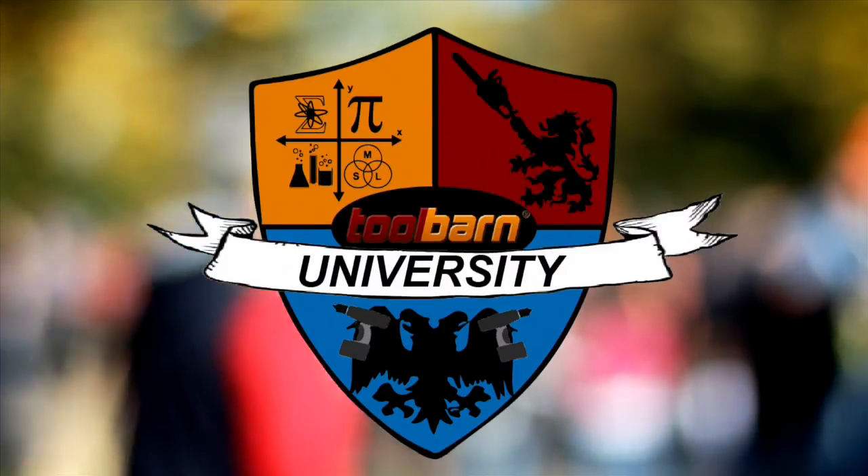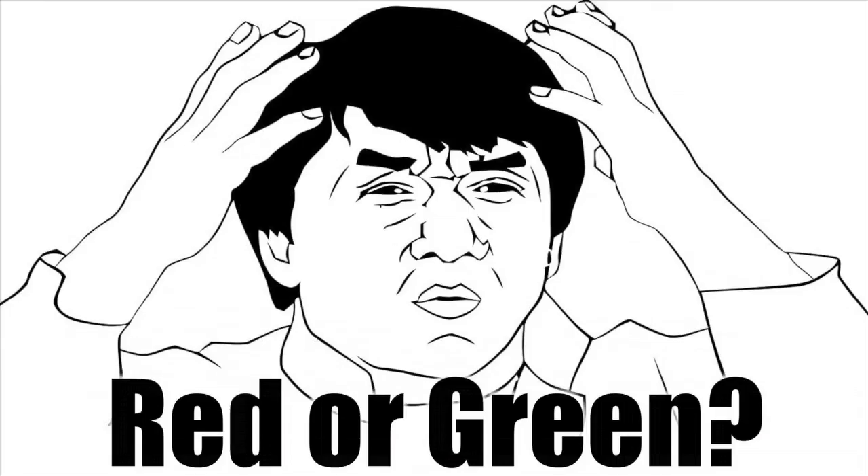Hello, I'm Professor Know-It-All, and you're watching Tool Barn University. Today we're exploring the difference between green and red laser levels. Each kind of laser has their advantages and disadvantages.